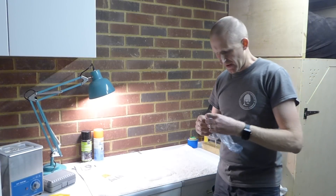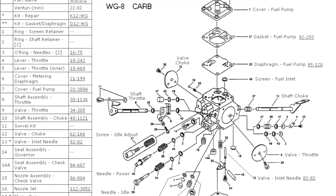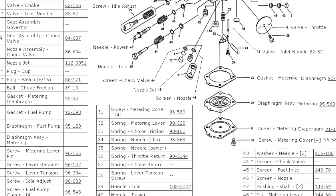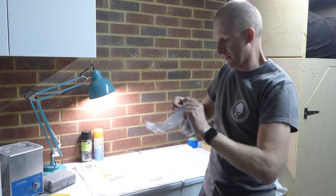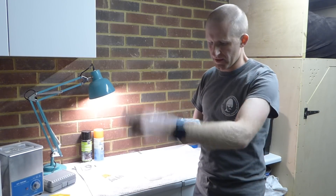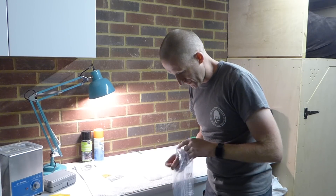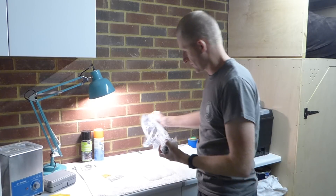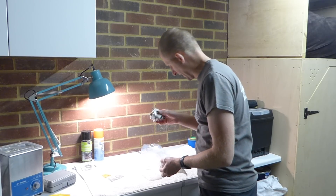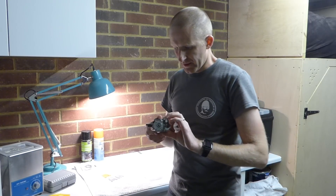So this video is about carburetors — specifically the Walbro WGA carburetor. This one in this bag is from another pilot who I've offered to bring away from the recent fly-in to see if I can fix it. This is the first time I've got it out of the bag, and there's a problem with it.